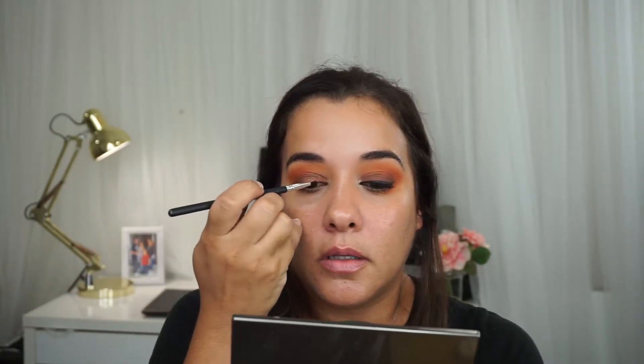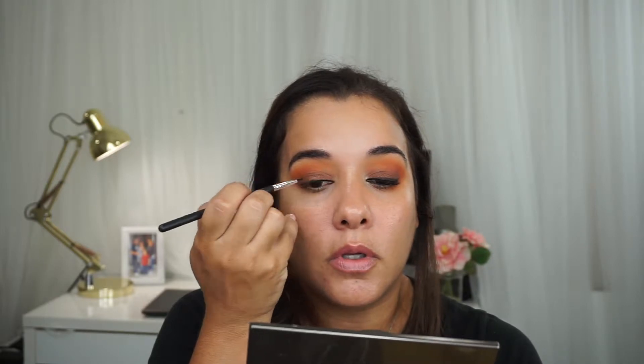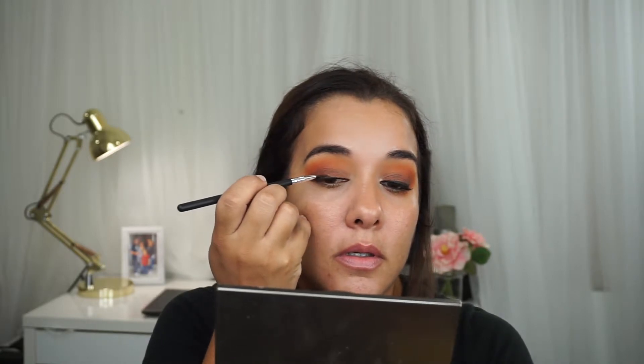For eyeliner today, I'm going to be using this Pretty Vulgar Gel Eyeliner on this Aesthetica eyeliner brush. I'm just going to apply this on my lash line, but I'm not going to wing it out — just follow my normal lash line. I'm going to make it a little thick because I will be applying lashes when I'm done. I like this gel eyeliner — it's really smooth and pretty dark. Usually liquid eyeliners are the darkest, but the NYC liquid eyeliner is also pretty dark. That's why I say that.